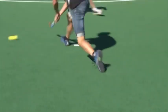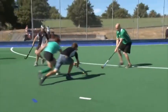Right, playing defence. Make a nuisance of myself. Righto Chris.